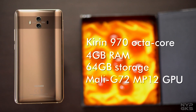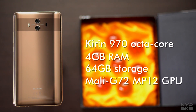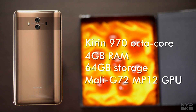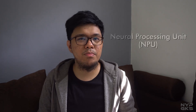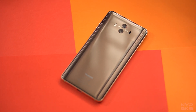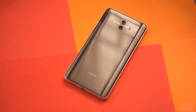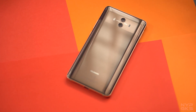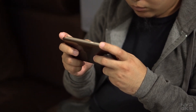Inside, the device is powered by Huawei's own Kirin 970 octa-core processor with 4GB of RAM, 64GB of internal storage, and a Mali G720 GPU. Huawei is also introducing what they're calling the NPU or Neural Network Processing Unit, which is built right into the chipset. The NPU handles all of the device's AI computations, and with artificial intelligence, Huawei is claiming faster and more efficient performance — and during our testing, it appears that it really does.